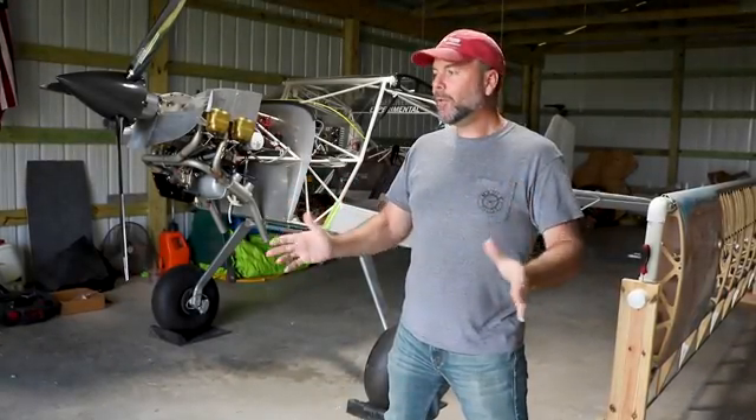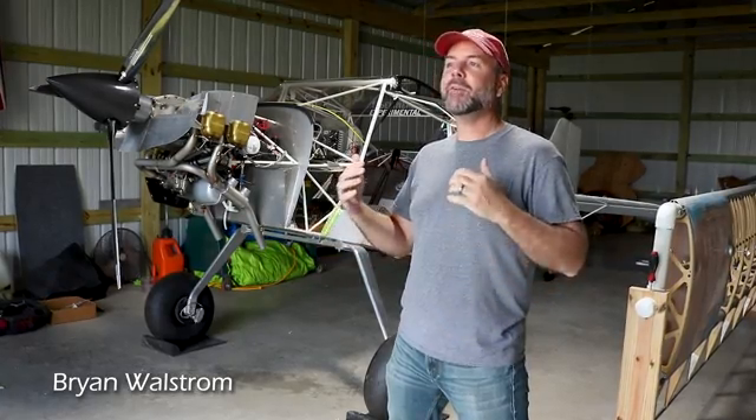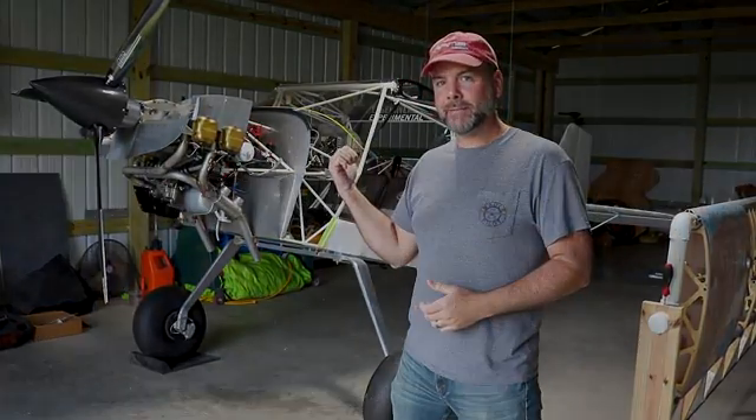So my apologies, I know it's been a long time since we've seen any type of Kit Fox on this channel. In fact, I don't know if I've ever covered a Kit Fox, but I'm in Broussard, Louisiana in the Bayou. I'm going to check out Ben's Kit Fox 7.